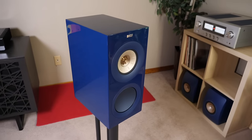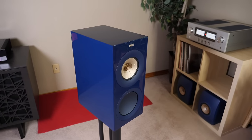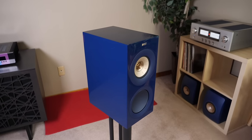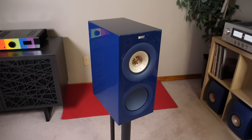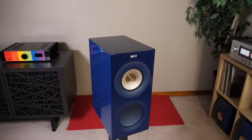Now it's time to address the big question: what is the big difference between the new R3 Meta and the outgoing R3? Outside of the new color, the speakers look the same — same size, same weight, same driver configuration, same binding posts, same woofer for bass. When I asked KEF this question, they said the changes are all under the hood.